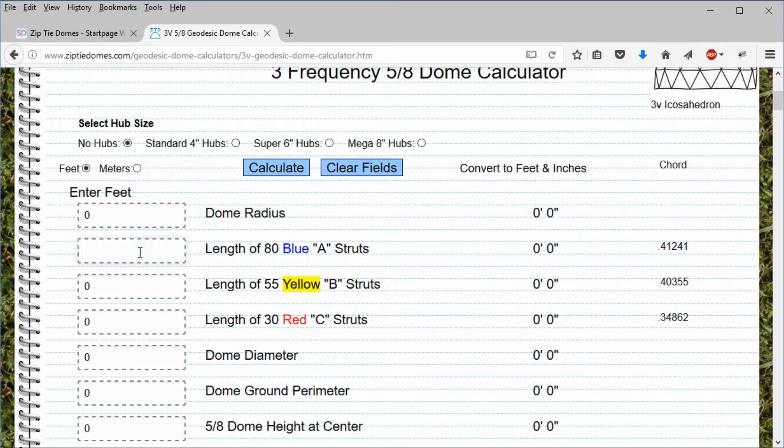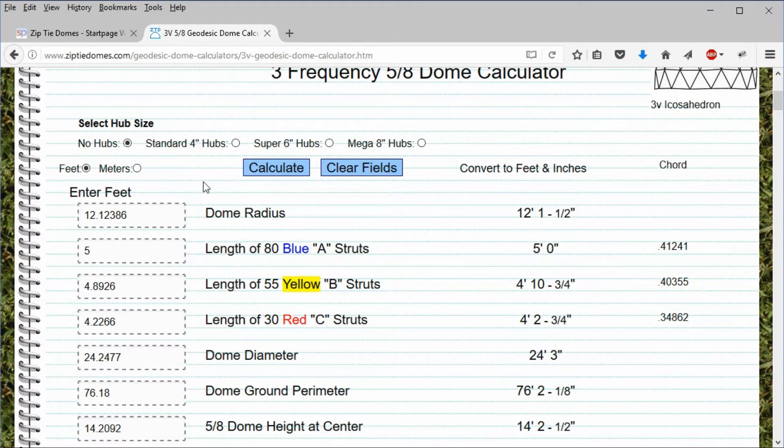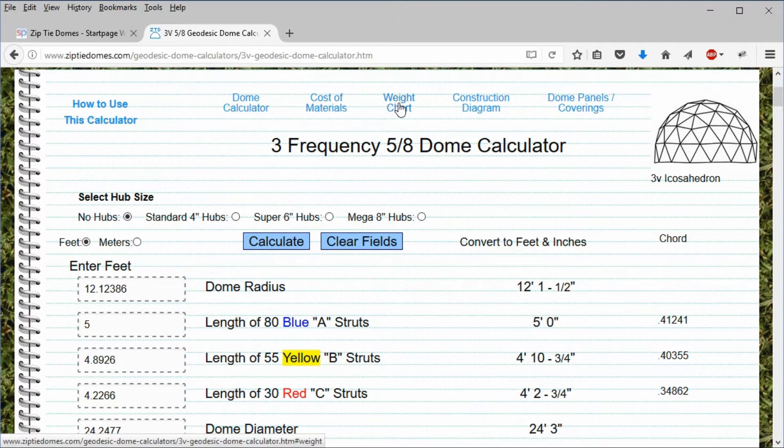Let's create a dome with 5-foot blue struts. Click on the weight chart link to scroll down to see the weight of this dome.